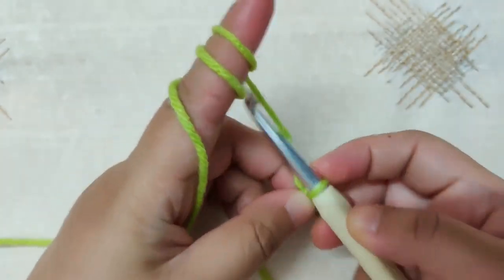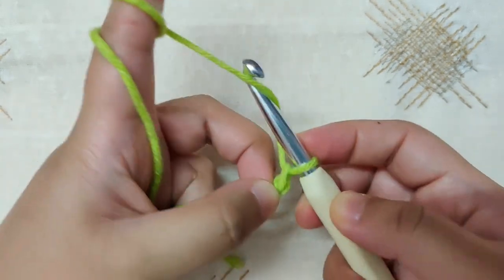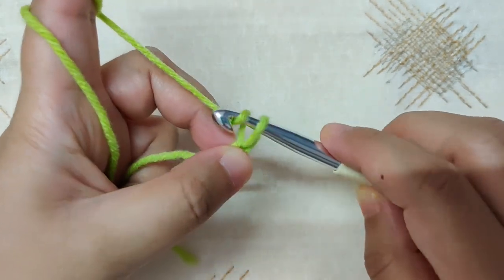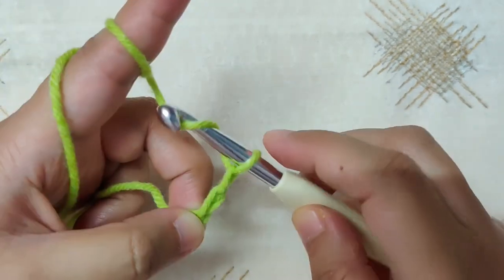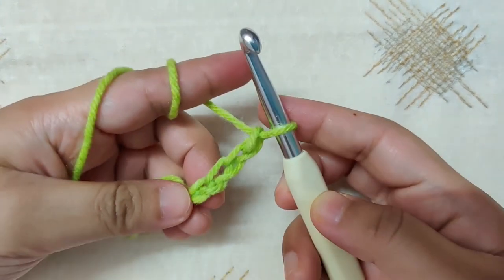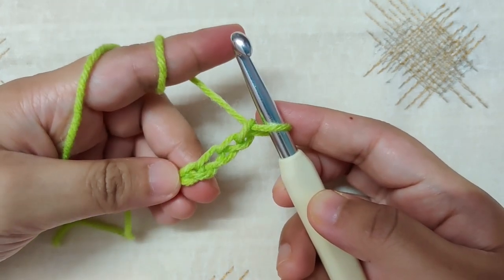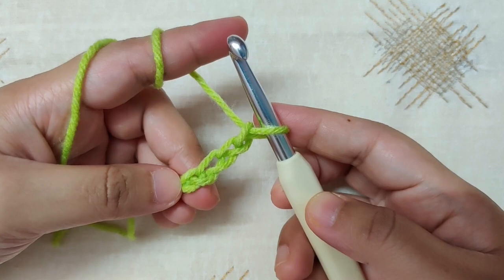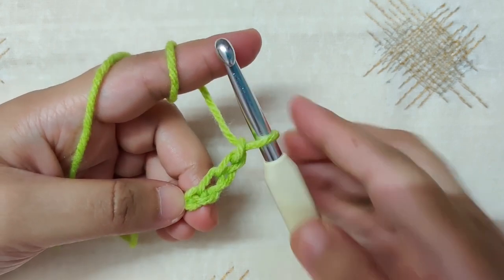Begin chaining: go below the yarn, catch the yarn in your hook and pull it through the loop. Continue until you have the right length. Chain in multiples of 4 plus 3, meaning chain in multiples of 4 and then add 3 chains to the end. Chain according to your measurements.